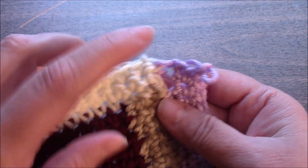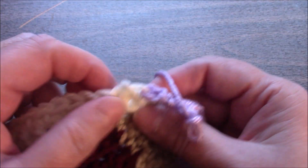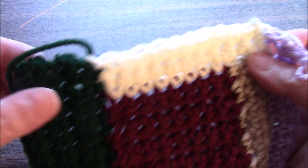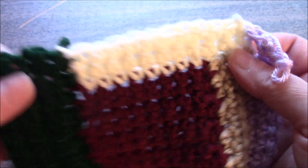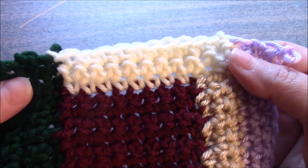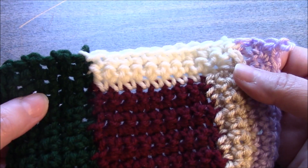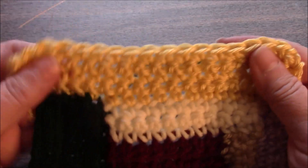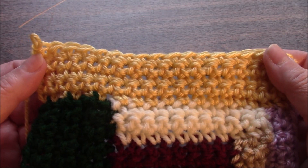Moving on to section seven, we will be picking up two stitches here, ten stitches across here, and six stitches here, for a total of twenty stitches, and we're going to complete four additional rows after the pickup row. This is what it looks like with section seven complete.